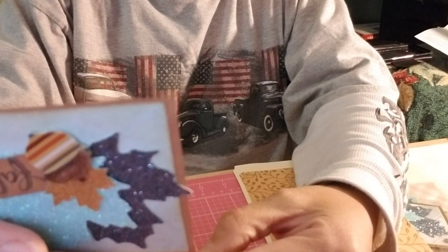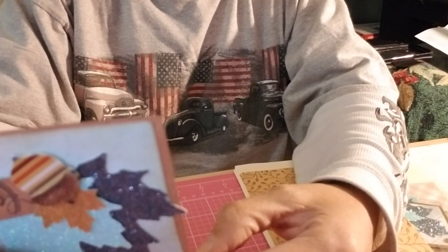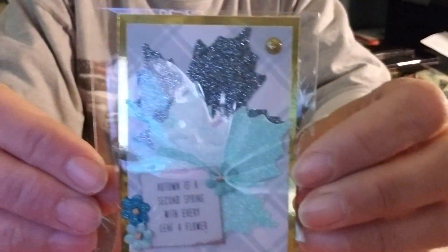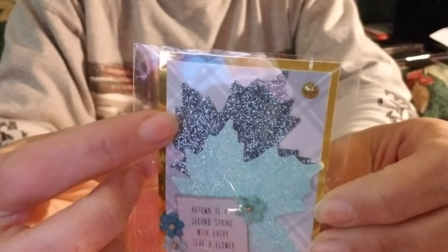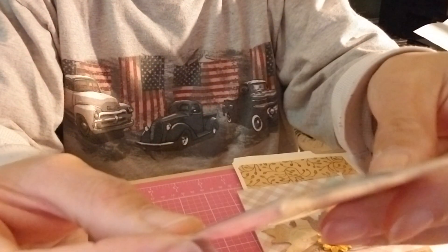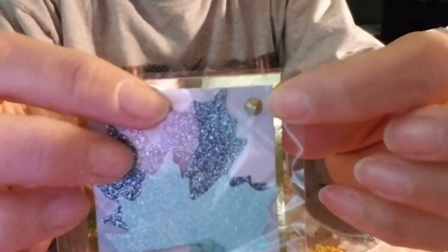Let's see what she says - she writes: 'Hi Jackie, I really hope you enjoy this, it was so fun to make. I appreciate you and your kind heart and inspiration. Love and hugs, Dawn, Dawn H Creates.' And this is her ATC - look at how lovely it is. Same leaves as her card, beautiful frosty blue and that gray, and she has these cute little flowers. It says 'Autumn is a second spring, with every leaf a flower.' Pretty, and she's got a little gold enamel right there.